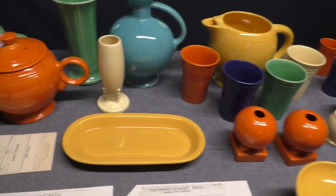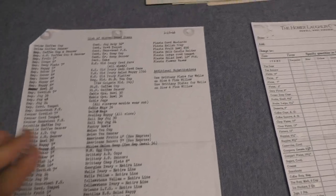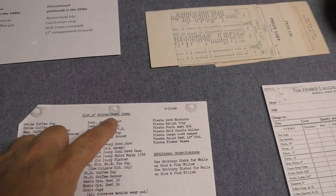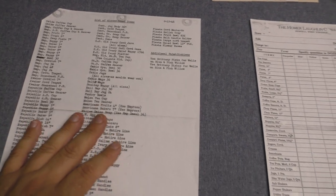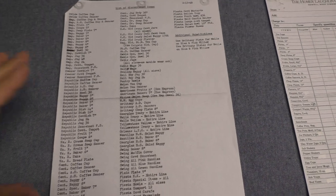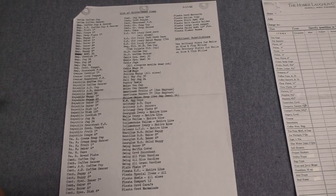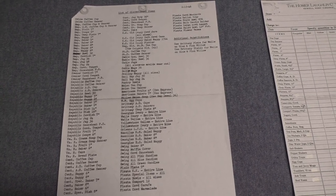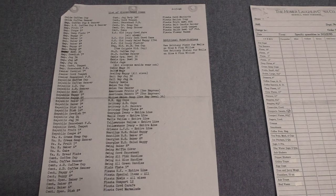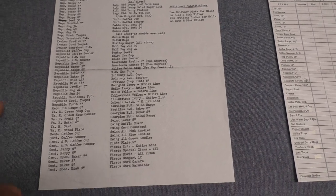We're going to look at some pieces, but before that I want to focus on this document — a copy of a company memo dated February 15, 1946, and it says 'list of discontinued items.' Fiesta's on here, but I want to go through this rather quickly because it's pretty significant in its own right. I can't think of another time where this many products were discontinued at once, maybe 1930 where we see Hudson and toilet ware and white granite staples cut back and cable wear cut back.